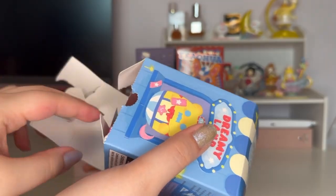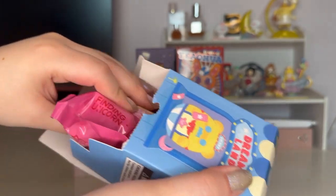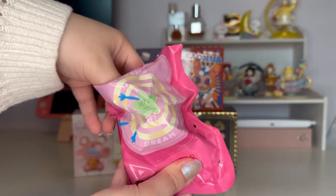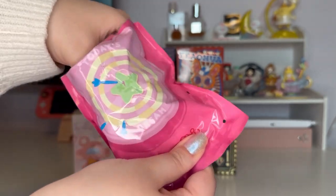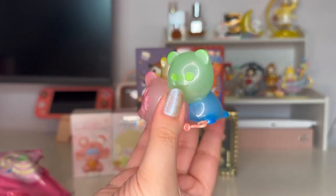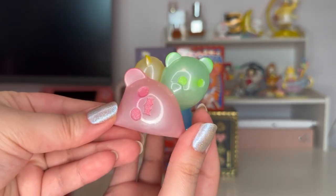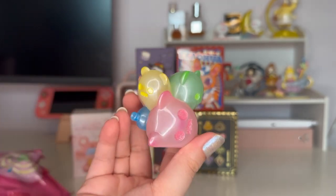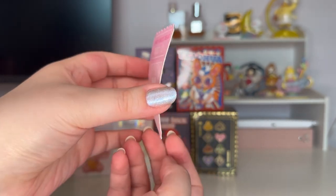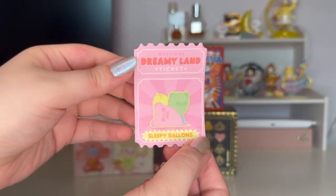Someone on my TikTok said my box-opening style gives them nightmares, which I found pretty funny. Here's the cute pink bag — it says Naughty Party on it. One, two, three — this one feels rather big. Oh my god, it IS Sleepy Balloons! They're so cute! You can turn them multiple ways, and they have a really nice pearl finish. There's a little heart too. I'm really glad I got this one. The card is unfortunately quite bent and damaged, which is a shame.